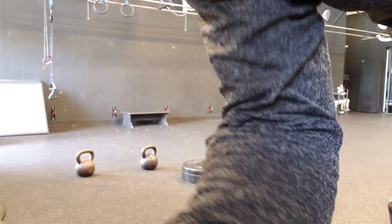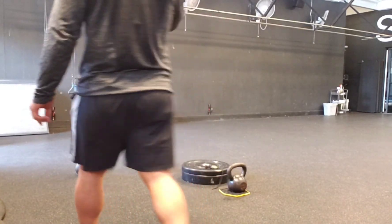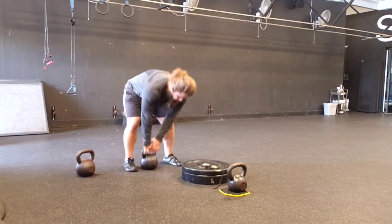Welcome back to Kempf Fitness Professional. This is another hybrid circuit tutorial video. This one is brutal, guys — be warned.